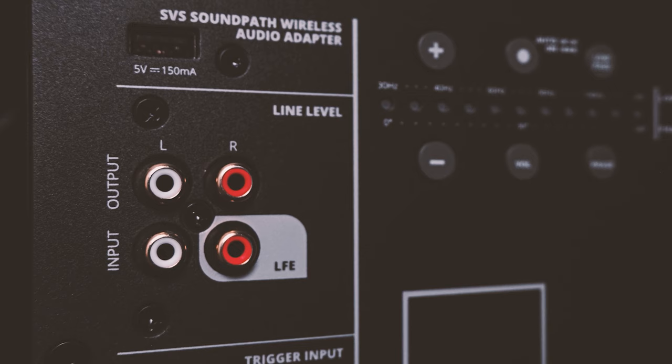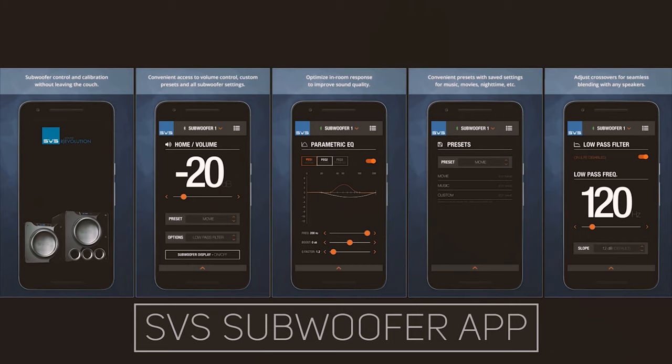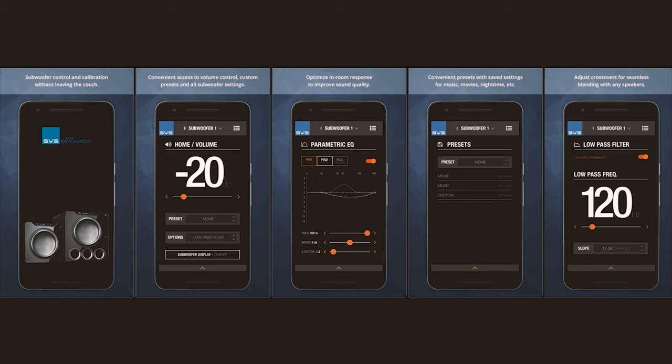Frequency response curves optimized specifically for the SB2000 Pro allow the subwoofer to take control of a room and completely pressurize it with crisp, heart-pounding bass. The 2000 Pro Series subwoofer app is the most convenient way to control volume, access multiple DSP functions, and program custom presets for one-touch tuning optimized for music, movies, gaming, and more. The SVS subwoofer app also allows advanced customization — you can name your subwoofer for easy preset switching, choose standby mode, and reset to factory settings. I tried the app personally and it worked very well and connected seamlessly.